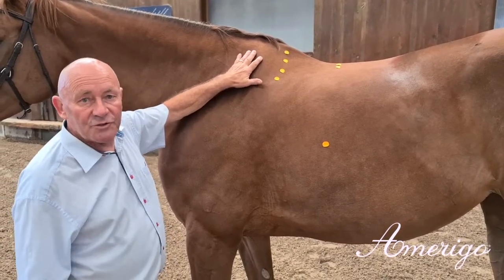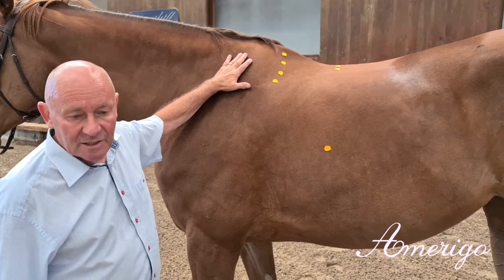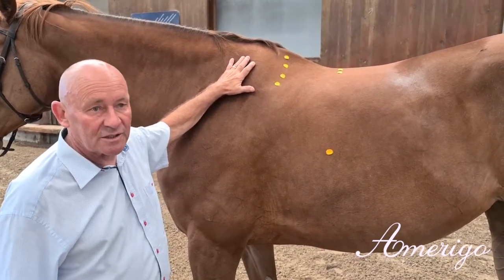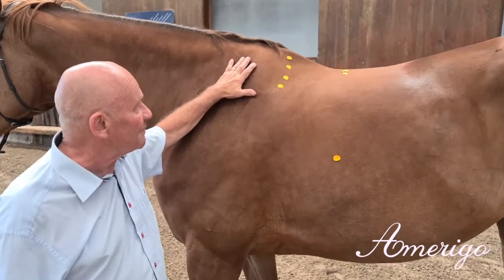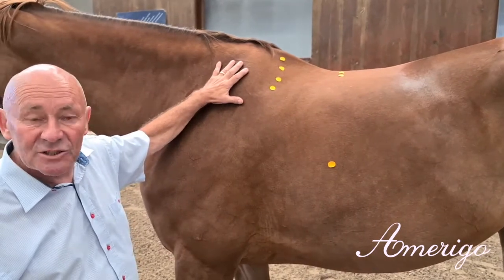Today we want to introduce our newest member of our Dressage Saddle family called the High Group Dressage Saddle, which is built for a certain type of extreme top lines. To present it, we have a very extreme horse, almost 18 hands tall.